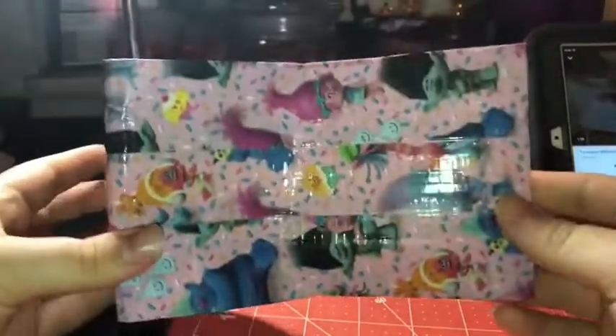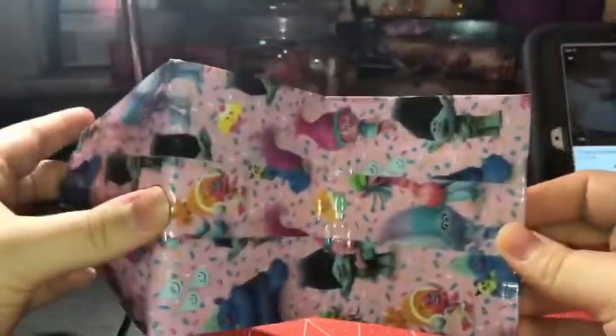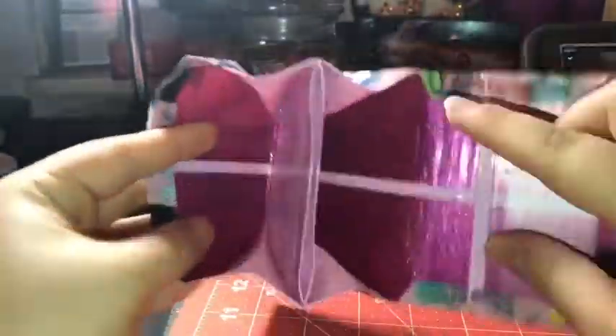Hey everyone, welcome back to my channel. So today I'm going to be doing an accordion wallet time-lapse tutorial. It's going to have a clear tape seam, clear tape stripe, coin pouch, two expandable sections, and an ID. I also showed you guys how I did my slits. So if you want to see how I made it, keep on watching.